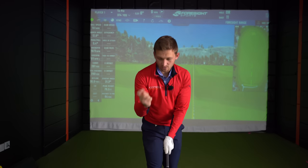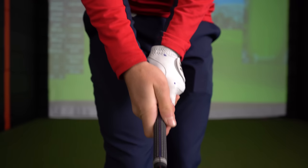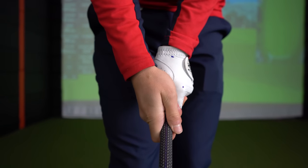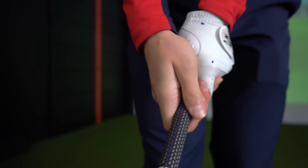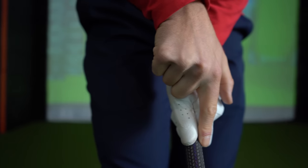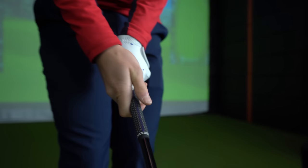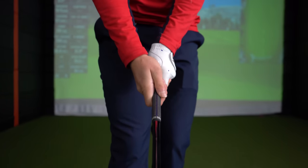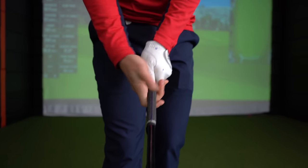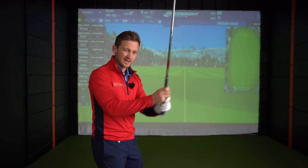Now look closely: my right-hand thumb wants to be touching the left-hand side of the golf club. For a slicer, this is going to look a lot stronger. Your thumb has gone from this side of the club to this side, and it's going to be a little bit more on top too. That's exactly the touch points - really nice and simple. Let's hit one with the iron and then I'll show you from the player cam perspective.